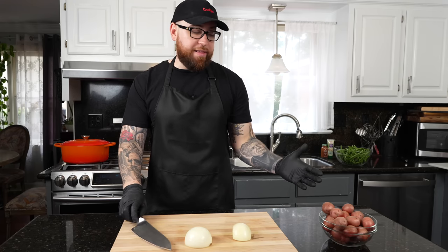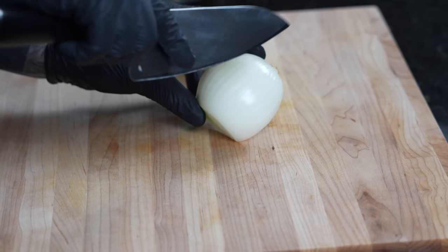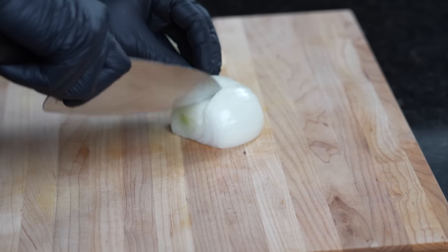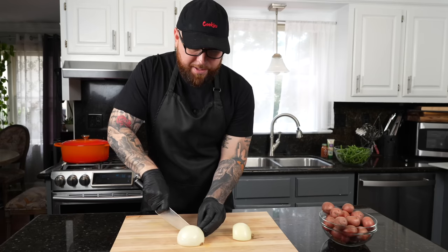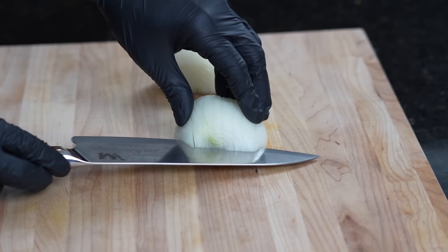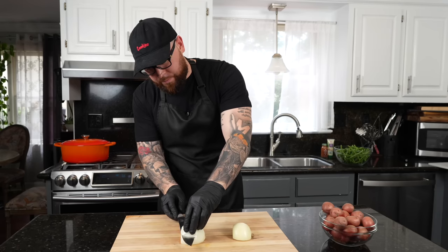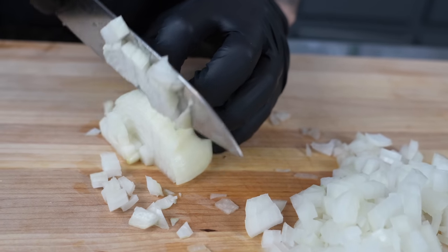First things first, we're going to get the party started with prepping our veggies. We need one diced onion and some red potatoes. To start off with the onion, you want to leave the root intact and make slices in one direction. This is the easiest way to dice an onion — always protect your fingers. Then slice the other way twice; that holds everything together and makes it a lot easier to dice.